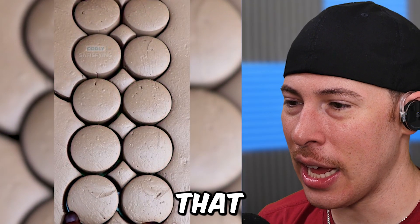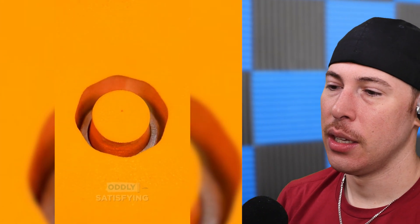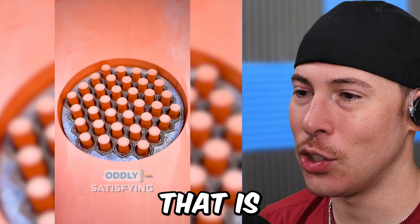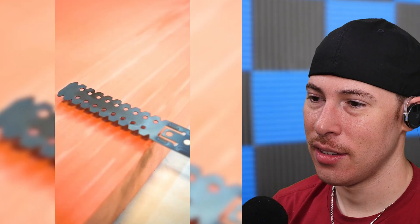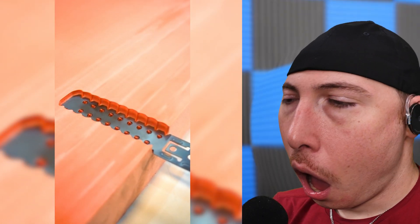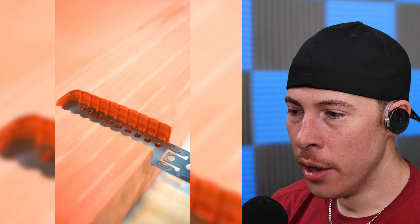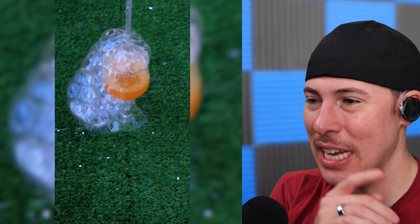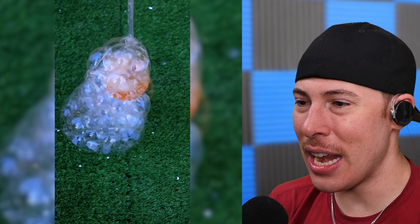One of those soft clay mud satisfying videos again. That was like biscuits. Where do they even get mud like that? That's foam — or just melting. That must smell so bad. That is crazy. We got satisfying bubbles — never-ending bubbles.